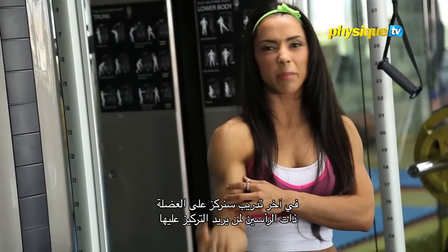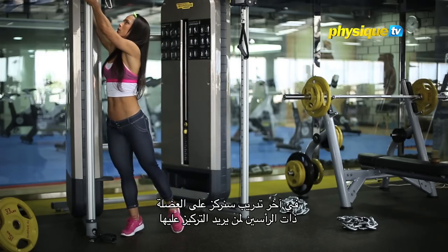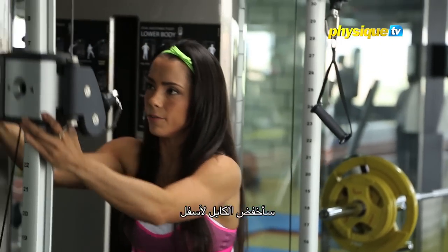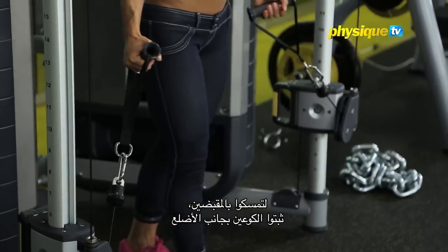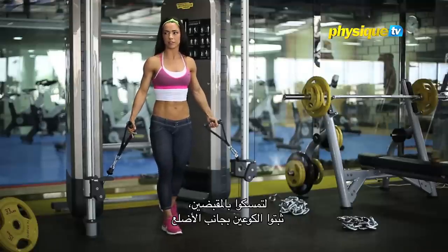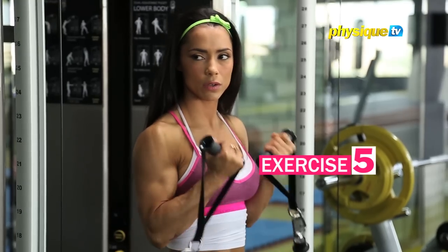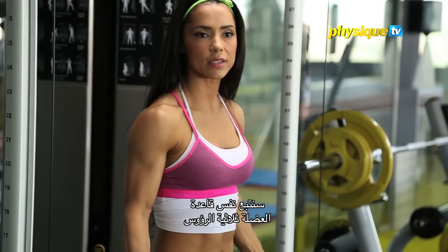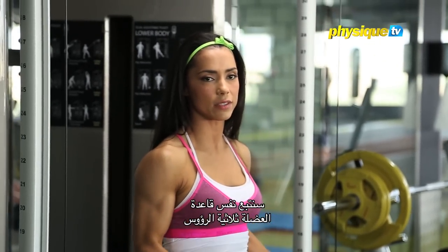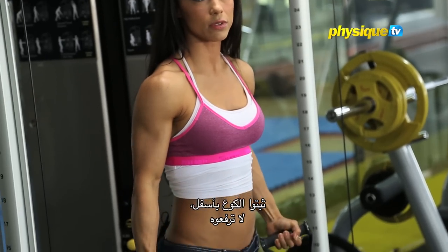Now we're going to work the biceps. Bring the cable down, take the handles, and keep your elbows by the side of the ribs. Roll up, like this. The same rule as for the triceps: keep your elbows down.